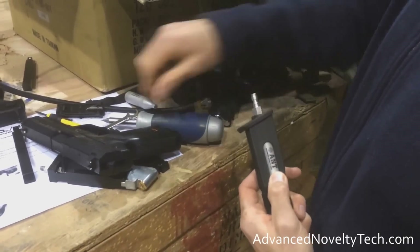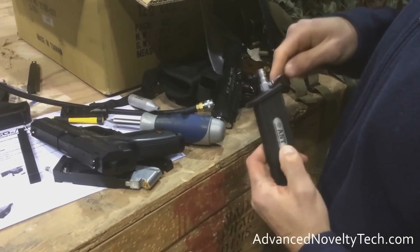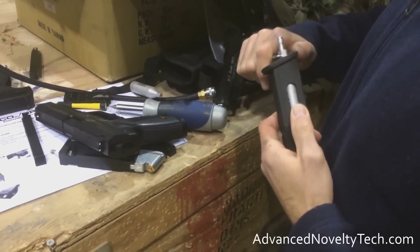What is going on, guys? Dialis 46, and I'm really excited to bring to you one of the newest things to hit the market from ANT — Advanced Novelty Tech. It is their CO2/HPA conversion kit for any of your favorite CO2 guns.